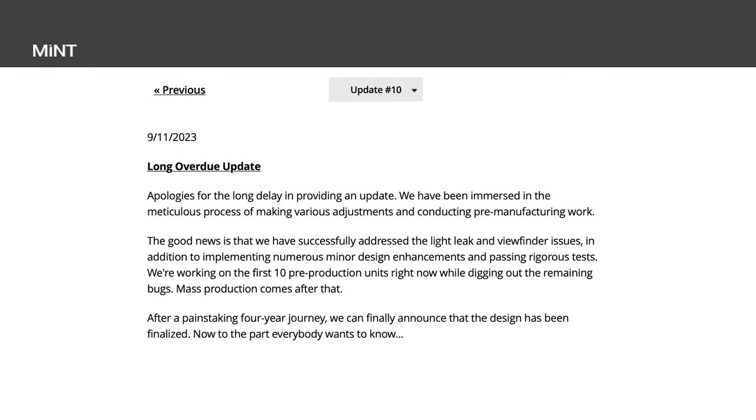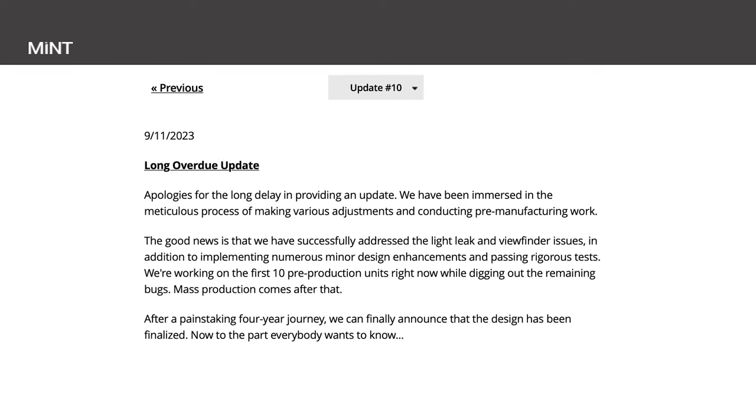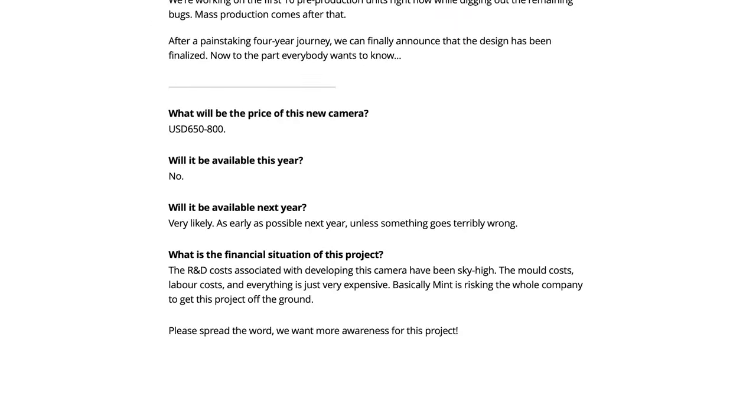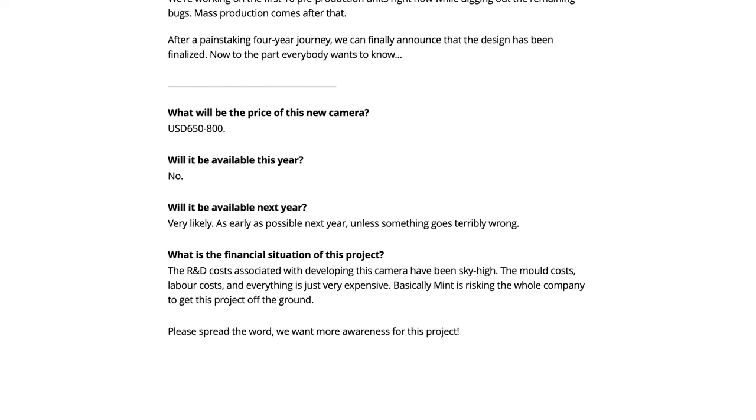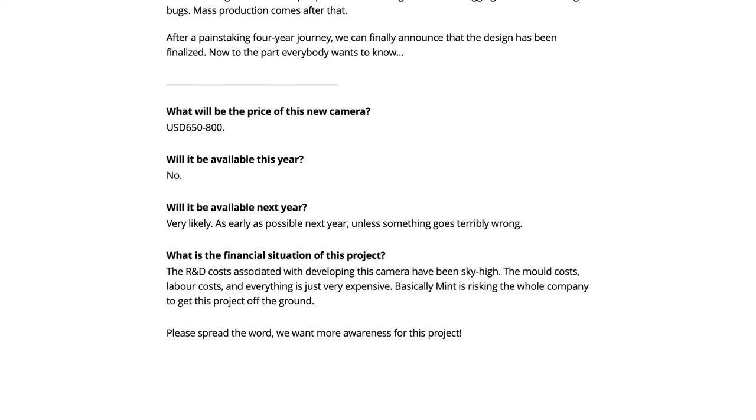After a painstaking four-year journey, they can finally announce that the design has been finalized. Now getting to the part that everyone wants to know — the first question is how much will the camera be? They're estimating around $650 to $800 US dollars, and that it will be available in 2024.